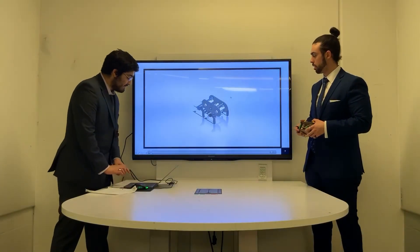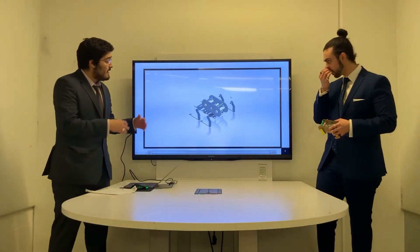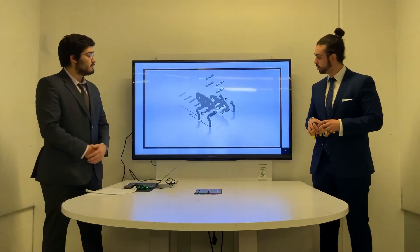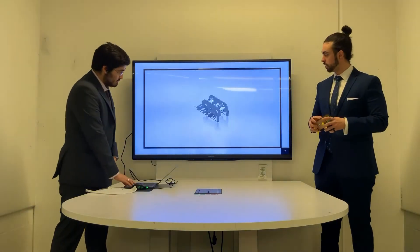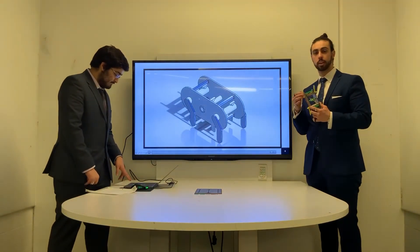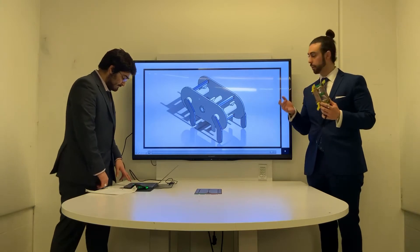Here we have our exploded view. This shows how the walker assembles in reverse order. Moving forward, as I mentioned, in real life, power is being supplied through elastic energy, which is wound and released.